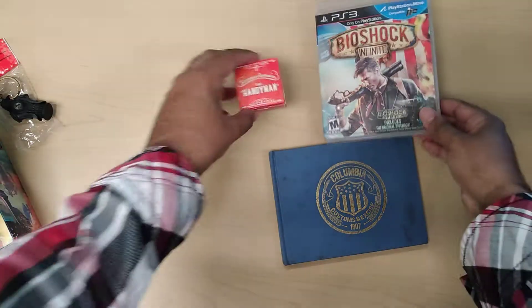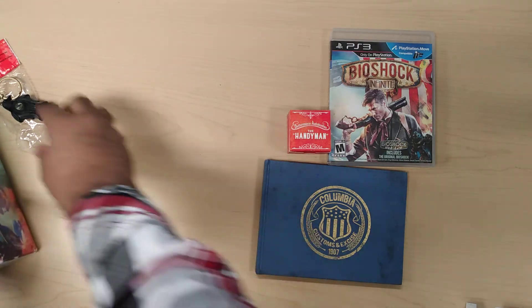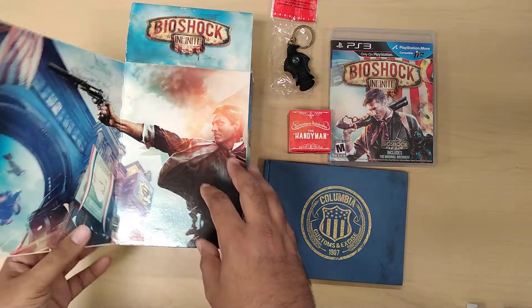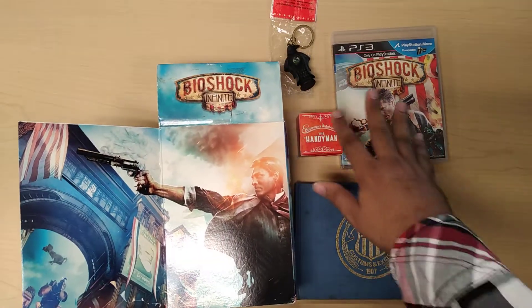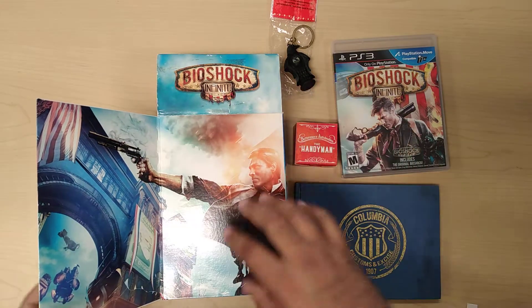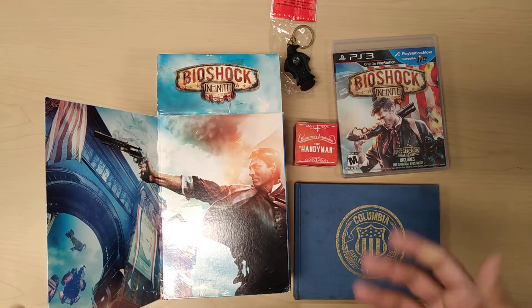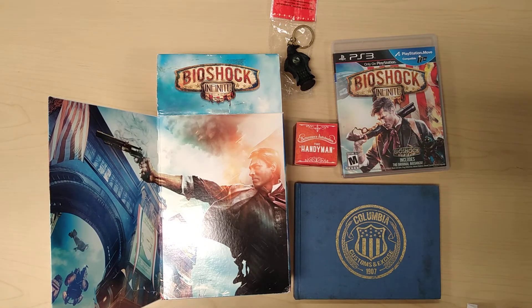That is it for Bioshock Infinite, the collector's edition. Would I recommend it? Absolutely. It's definitely great for any collection. Like I said, they really took their time to make it very, very presentable and very collectible. It's definitely won another prize in my collection. Please like, share, subscribe, and let me know what you think. Thank you.